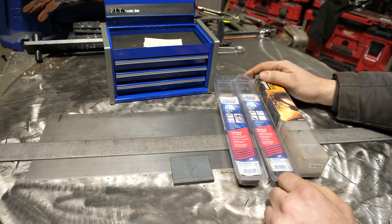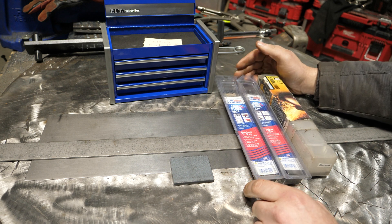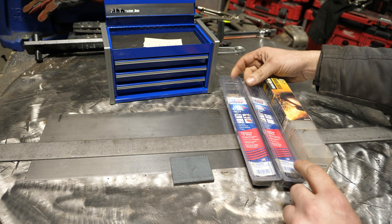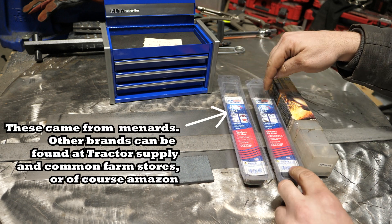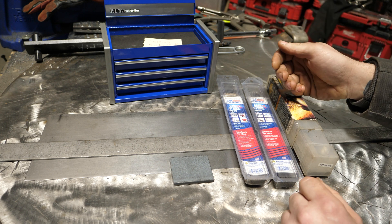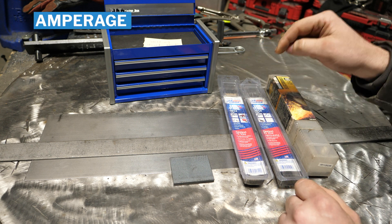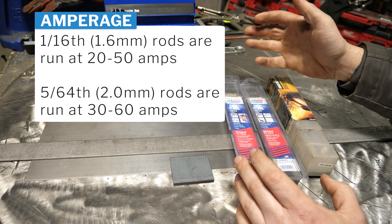Right off the bat, the number one thing you need if you're attempting to weld 1/16th or up to maybe 1/8" steel is to get mini stick electrodes. They come in all sorts of flavors and sizes — you have 6013, 7014. The two most common sizes are 1/16th and 5/64ths. This here is 5/64ths. They even make 7018 in 1/16th as well.